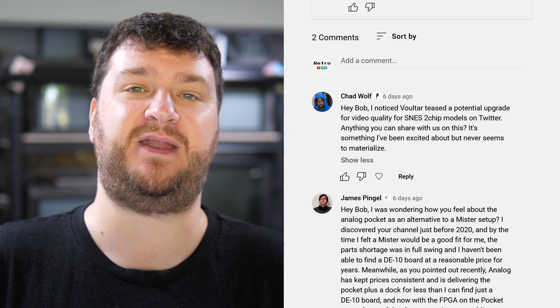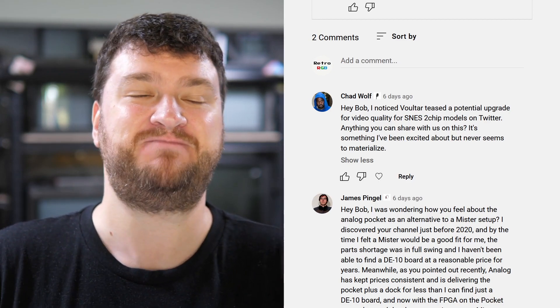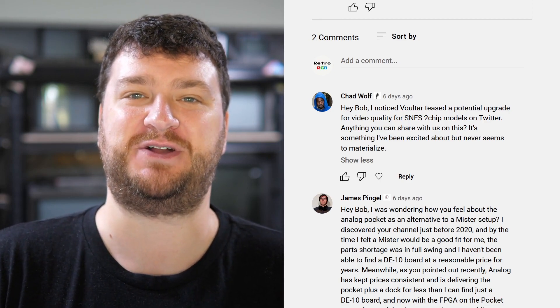I love the dude, he's a really good friend of mine. But when Zach talks about projects that are coming soon, some of them show up in a couple of weeks, some of them show up in a couple of years. So don't hold your breath for any of that.